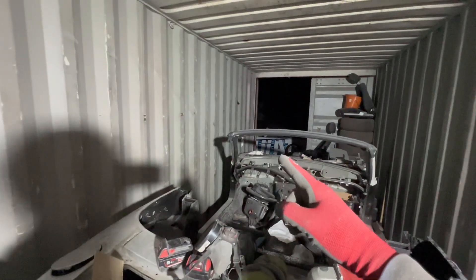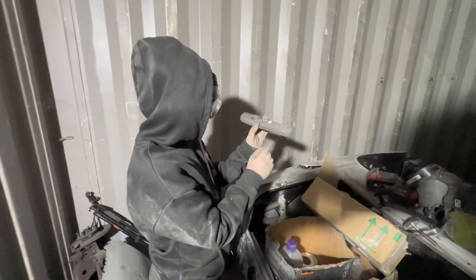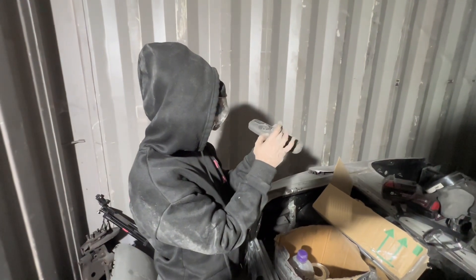And we're in a shipping container. The only light I've got is that one on that extension lead, which over there is connected to an inverter and a car battery. Look at how cool that is — on the magnet. Look at all the metal shards on it. I'll see you tomorrow.